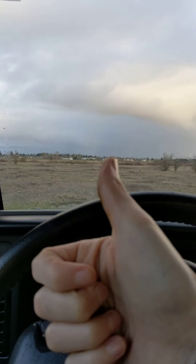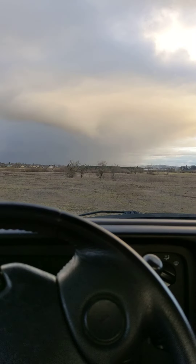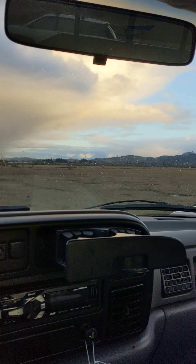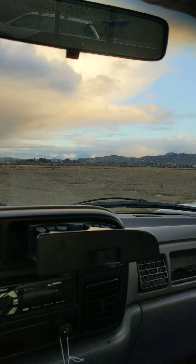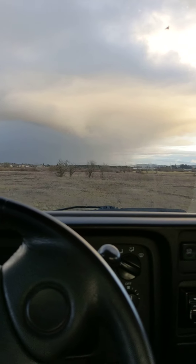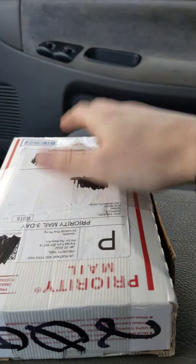What's up guys, BullionStacks here. Out at a park, just hanging out. Picked up a package or two. Starting to sprinkle now, but yeah, let's get to it.